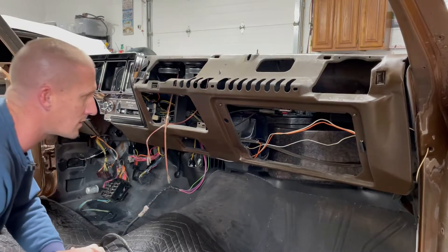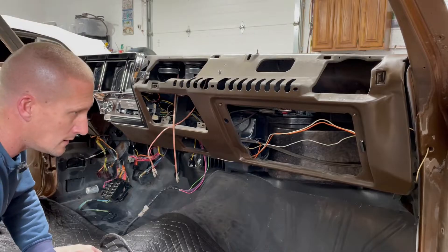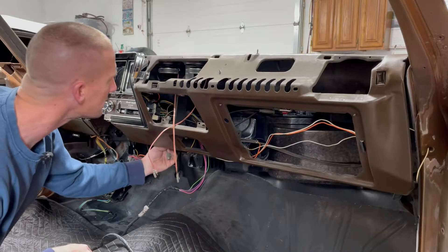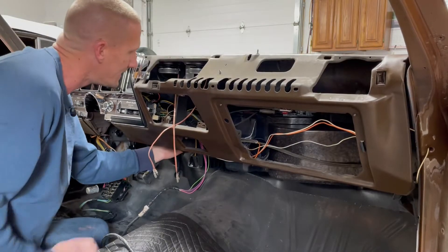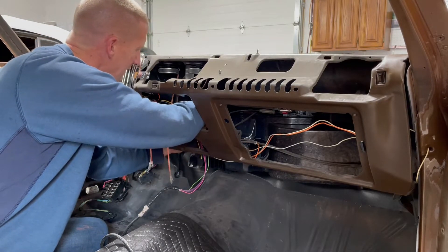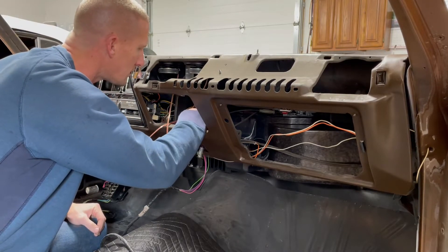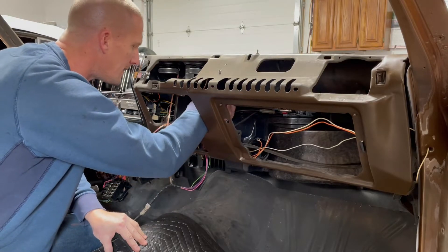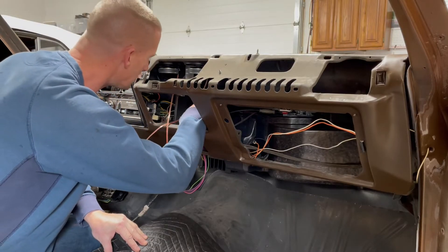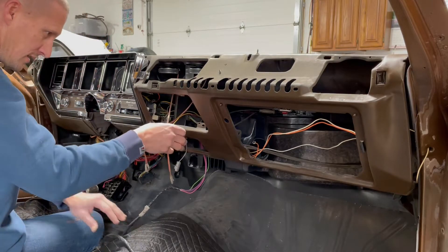I've got everything going over that way that I need to run. These are coming from the aftermarket speaker I put in. Ashtray light is here — that needs to be rerouted. And there's something else here — I'm pretty sure that's the radio power switch.